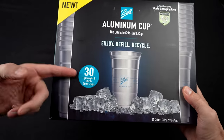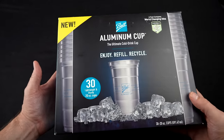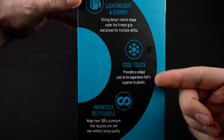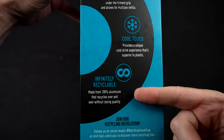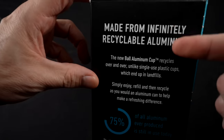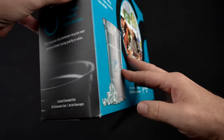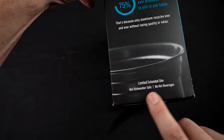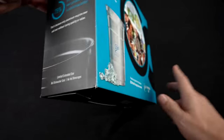The package I got has 30 cups. They come in several different quantities. They say it's lightweight and sturdy, cool to touch for cold drinks, infinitely recyclable from 100% aluminum, and made in America. There's some information about recycling aluminum on the back. They consider this limited extended use — not one-time use, not permanent, but kind of in between. Not dishwasher safe, and no hot beverages.